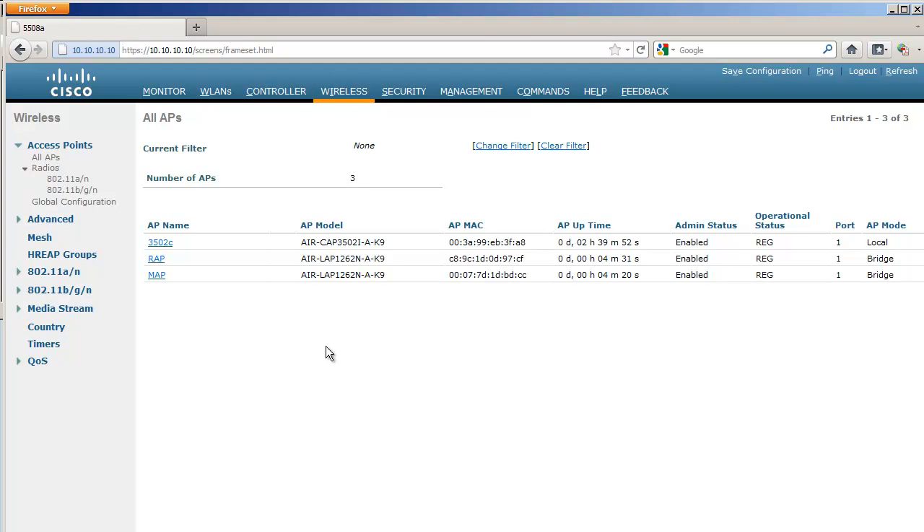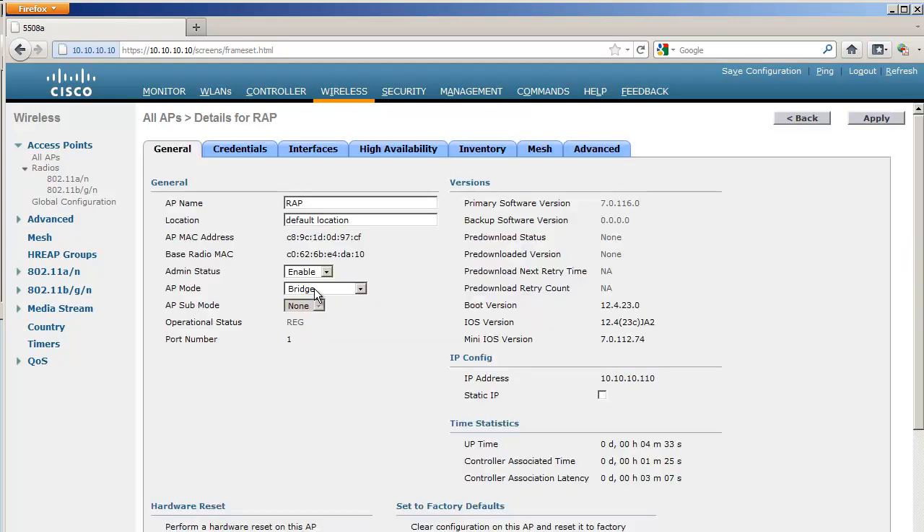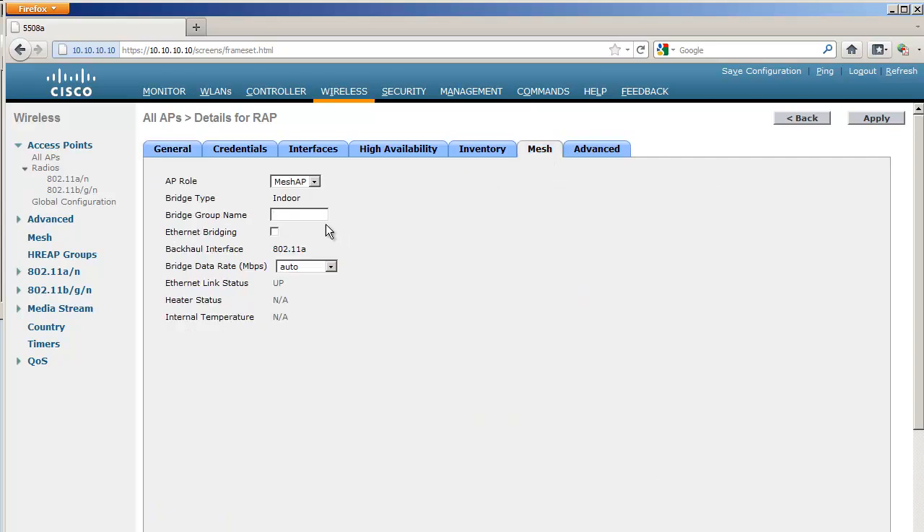After a few minutes my MAP and RAP are back, and they are now in bridge mode. There is now a Mesh tab, and the default role is Mesh AP. Even though I named one RAP, it's still a Mesh AP — not a Root AP yet. Even so, it's still using its cable to get to the controller. Once the AP uses its radio, it will try to discover other access points.